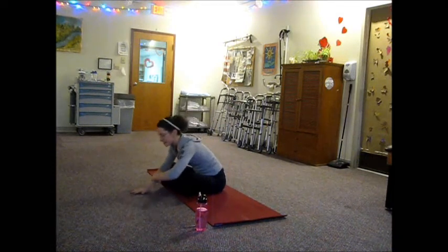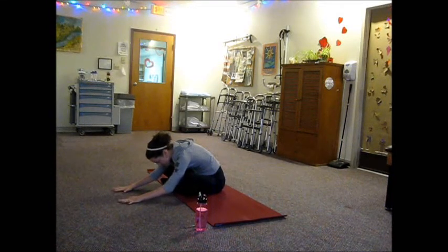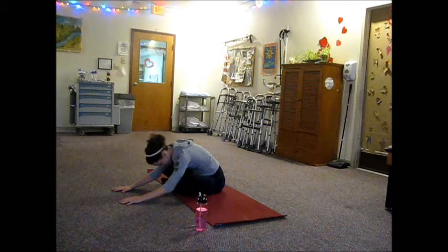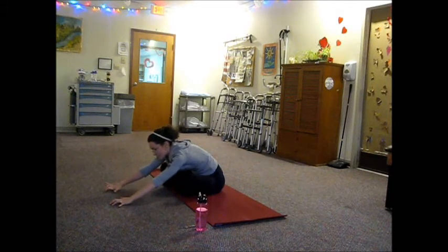On your next exhale, walk the hands out. Same thing on this side, starting out very passive, just seeing how much you can release and surrender in the pose. Walk the fingers away on your inhale, getting a little bit more active in the pose — good reach out through the arm.